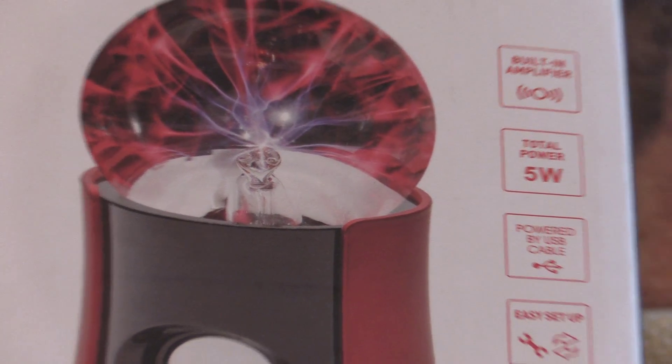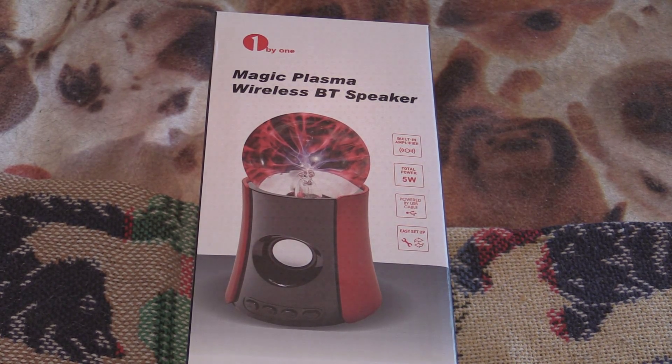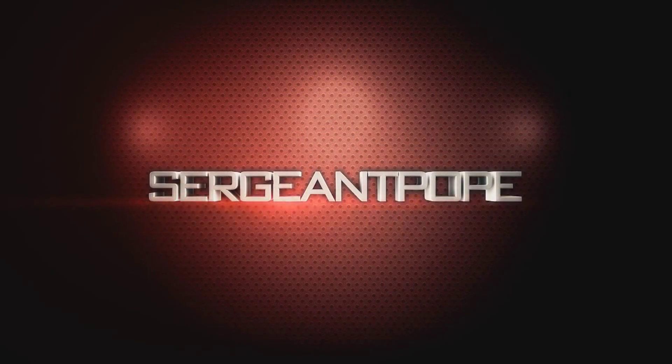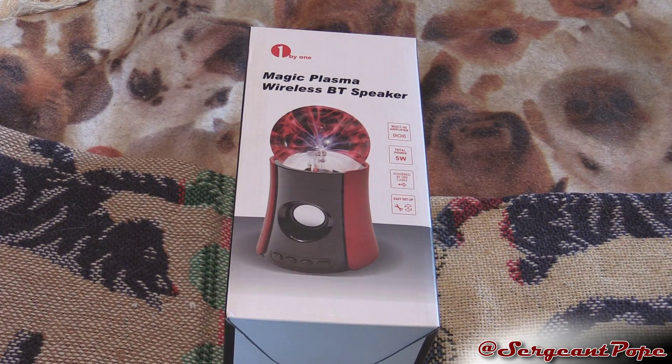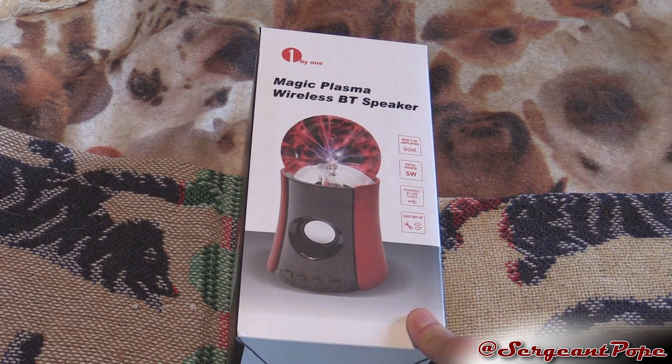It's time to unbox a Magic Plasma Ball. Hey guys, so I haven't had an unboxing for a while and I kind of did that for a reason — unboxings feel kind of lame to be honest, unless it's like something really cool like a graphics card. But this is kind of cool so I figured I should do it.